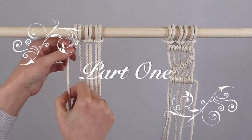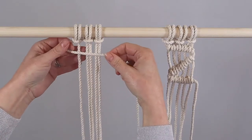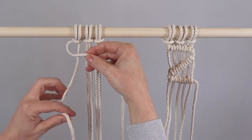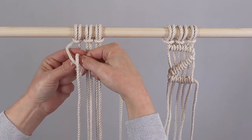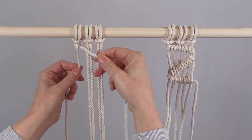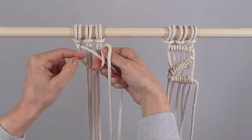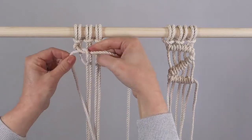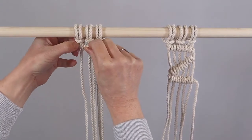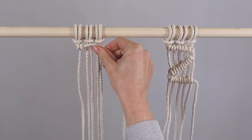To make your clove hitch knot, you always work with a leading cord. I'm going to take my next cord over the top of the leading cord and then pull that nice and snug. We take the same cord over the top of the leading cord and pull that cord nice and tight so it sits up there, just up against the top of your work. So that's the first knot complete.